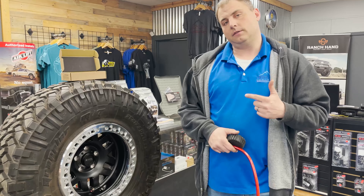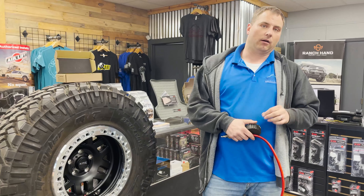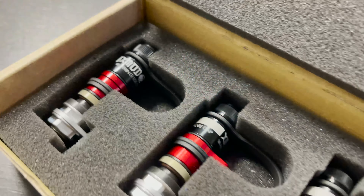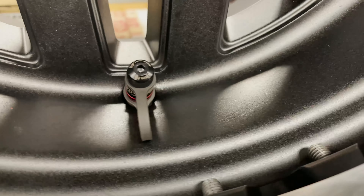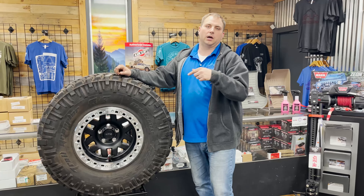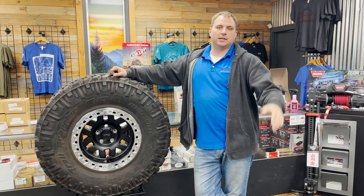The advantage of this system is the airing up — you can air up 25% faster than a standard valve stem because of the design they put into it. Thanks for watching, guys. Check out the description below for a link to our website for this product. Come into the store, we have them here on display as well. We'll see you guys at the expo this weekend.